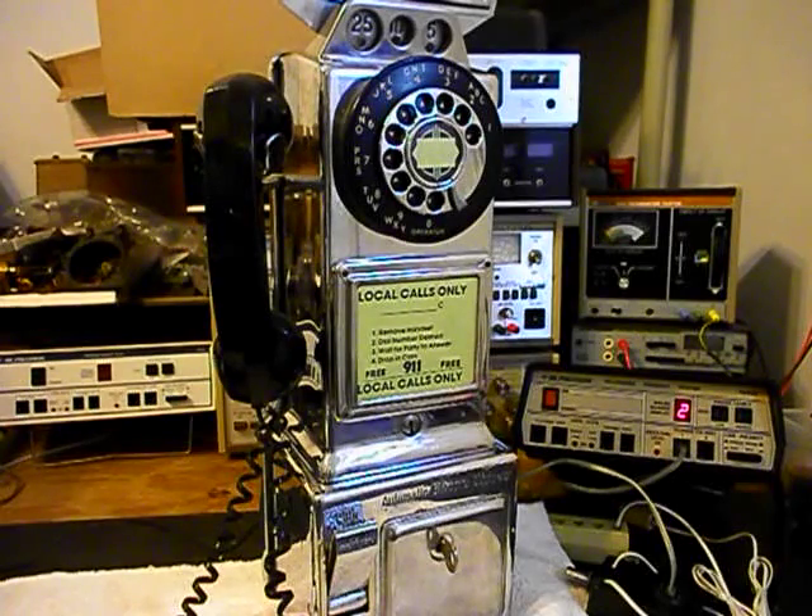Now that we know this telephone has been repaired, we can return it to Ken and he can enjoy it once again. It's a very cool A&E 3-slot chrome payphone — I'm sure it's going to look great no matter where he installs it. This is Dennis with A1 Telephone Service and Repair, A1 Electronics. You can reach us on the web at www.a1-telephone.com and you can also reach us at 618-235-6959. Thank you for watching and have a great day.